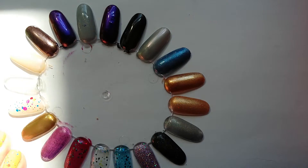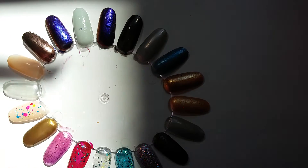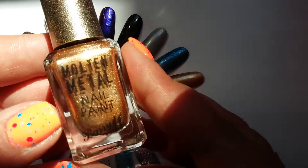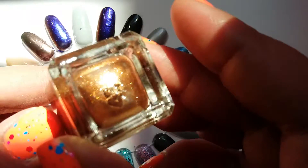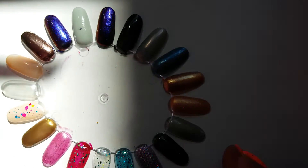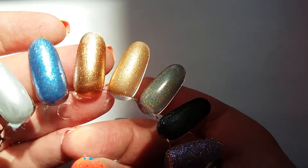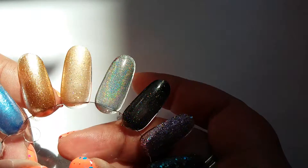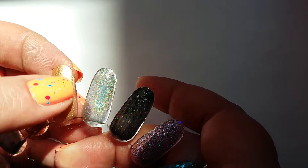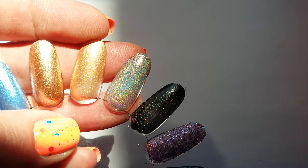Let me move across a bit more into the light. I want to show you a metallic — this one here is a metallic from Barry M called Bronze Bay, so this is a bronze metallic. It's got this lovely scattered shimmer to it as well. There's another metallic here that also has a scattered holographic finish.